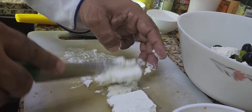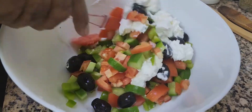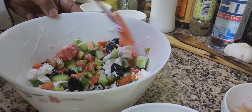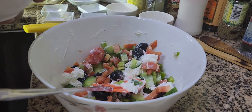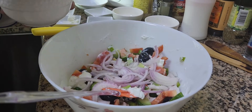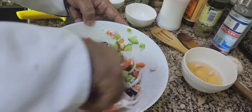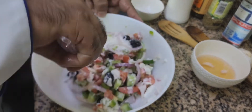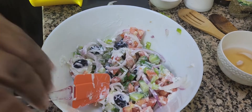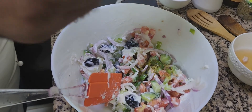Now I'm going to add the feta cheese — I'm going to cut it and add it in. Now I'm going to mix everything together — the salad and the red onions. The feta cheese is almost melted in. Now I'm going to add the dressing and mix it all together.